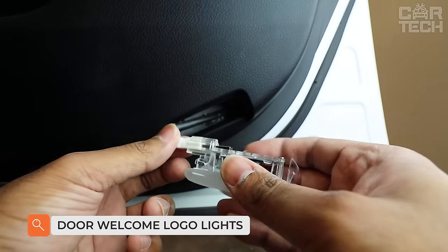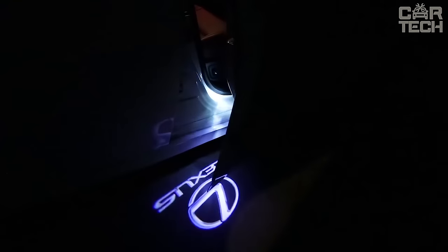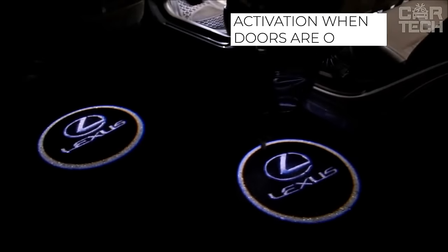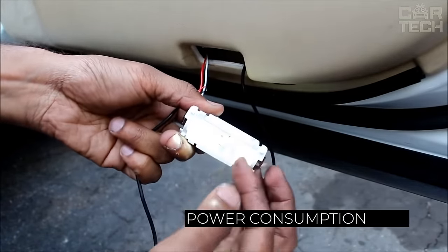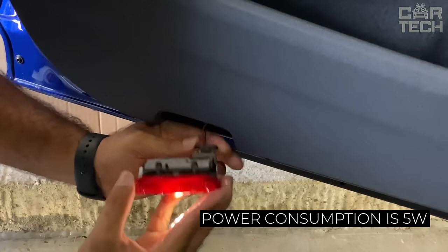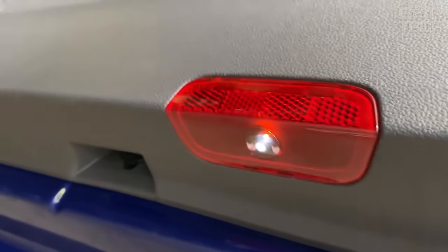Few people would like to step into a big puddle while getting out of the car in the dark. To avoid such situations, you can install projectors. They will light up when you open the doors and illuminate the space under them. A bonus will be the glow in the form of your car logo. The backlight is LED. Power consumption is 5 watts. Declared service life is more than 90,000 hours. The set includes two projectors for the right and left door.